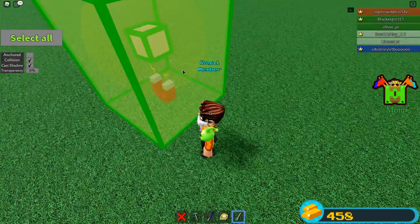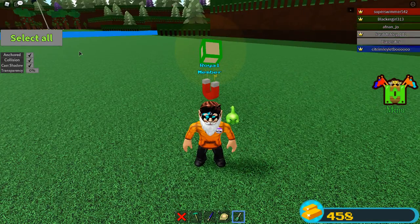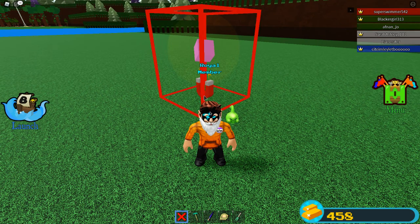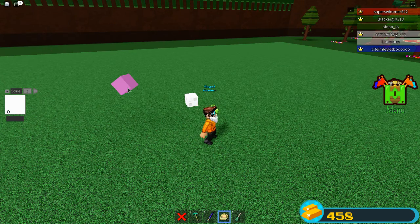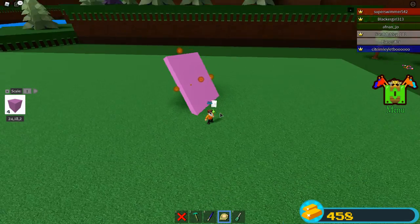And then it should just float. You get hold of it, you jump on it, jump off, anchor. And then that's it. You can really put it to anything and just scale it.